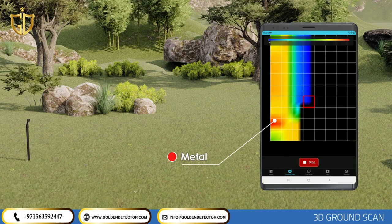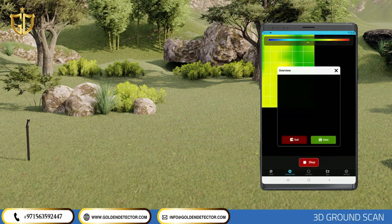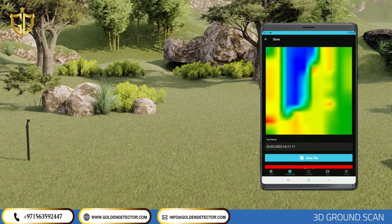After you start getting data, you will see colors such as green, red, yellow, and blue according to the measurements. All metallic objects and most objects with high magnetic effect appear as red or orange. Cavities, earth fills, and caves underground appear as blue. Earth without changes or anomalies appears as green. Mineral soils and objects with a relatively low magnetic effect appear as yellow and orange. After the scan is complete, you can save the data or exit without saving, and examine it in detail on the analysis screen.